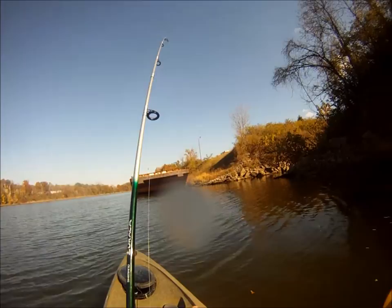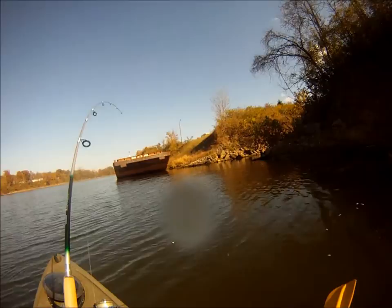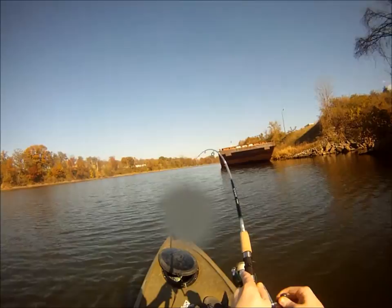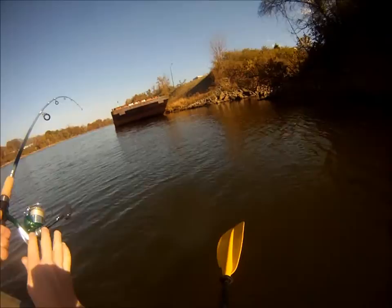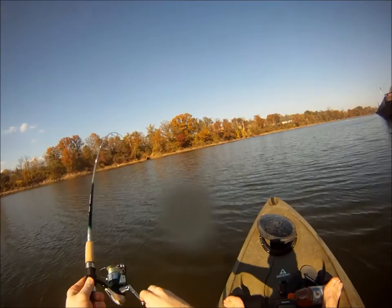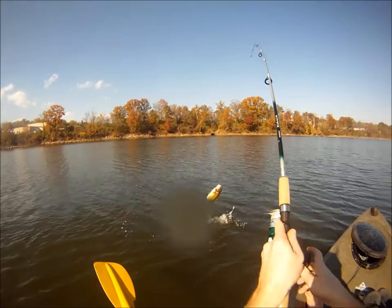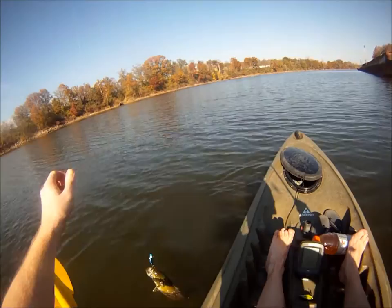I think we have a fish on here! This one appears to be a pretty decent size, let's see what we got. Come on over here buddy, come on. He's going to have his way with it for a little while, going to go underneath. There you go, there you go — got him! Actually a little bit of a fellow hook there. There's a small mouth for you.